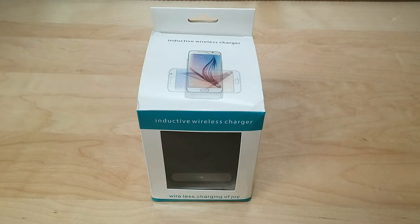You are able to use a case on your phone while charging with this. The manufacturer does recommend that if your case is thicker than five millimeters, you should take it off because it will affect the wireless charging speeds.